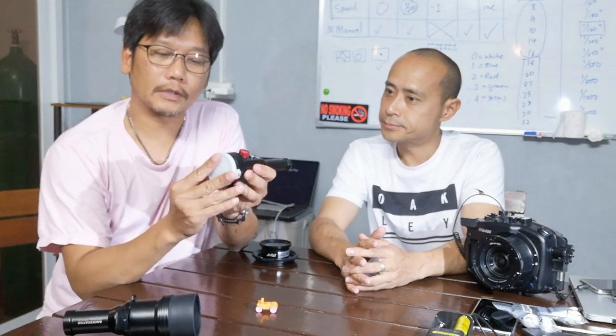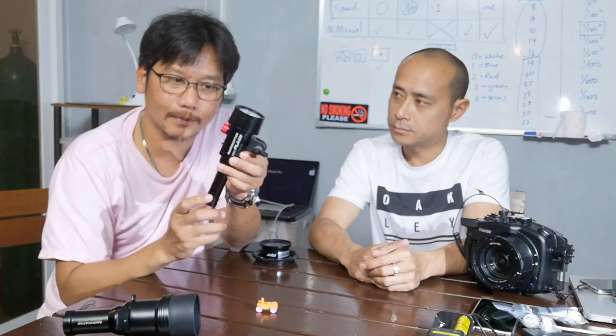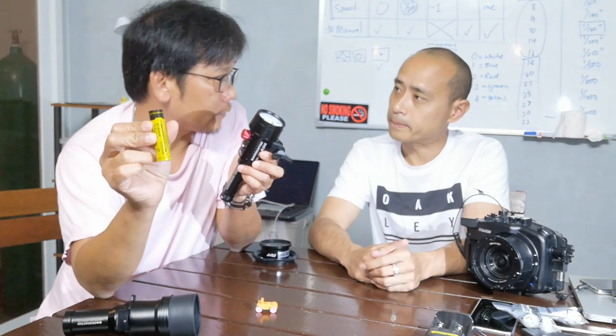The mini flash also comes with its own diffuser. I'd like to show you how this works, because this is not a torchlight that can flash — this is a flashlight built into a small torch-size system. One 18650 battery can flash 1400 times on full power. I think that's quite amazing.